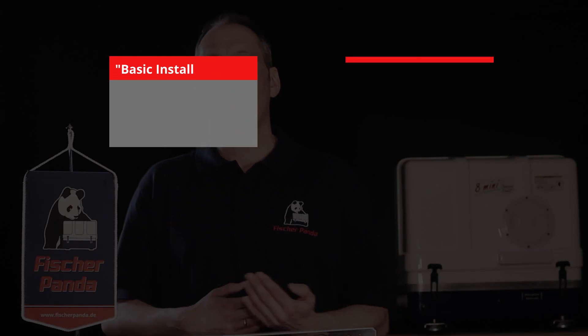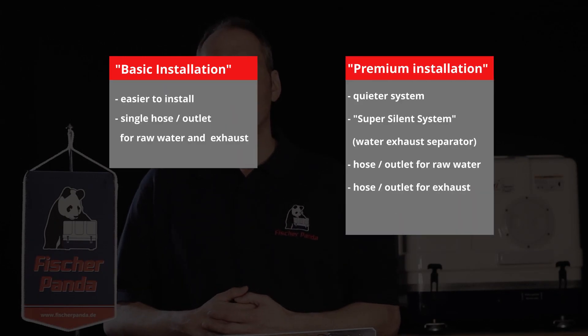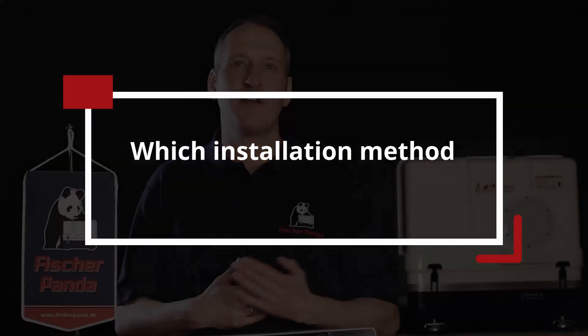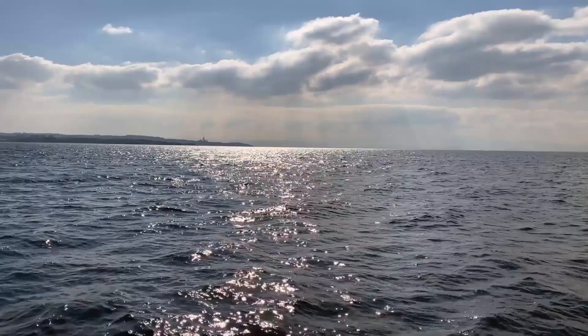That concludes my video. I hope this answers your question about what is the difference between a basic and a premium installation kit. If you have any questions about the installation kit or the parts contained within, please write in the comments below. We'd also be interested to know what installation you prefer — would you rather install the basic installation kit because it's easier, or the premium installation kit because it's quieter? Thanks very much for watching and see you next time.